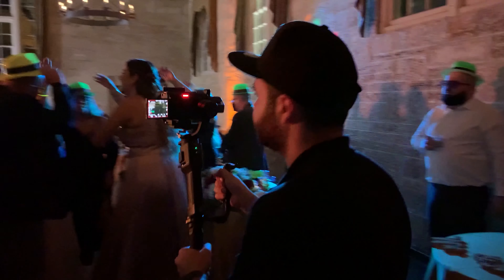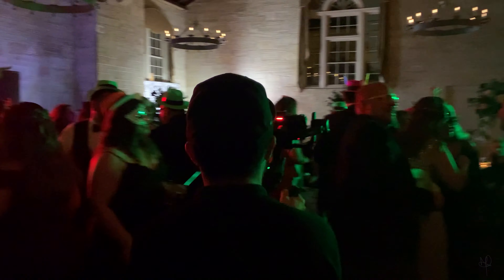I am extremely impressed with the performance of the FX3. I was using the 85mm lens, so let's see how it performs in low light.